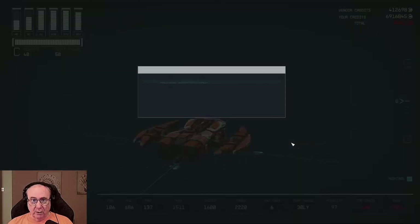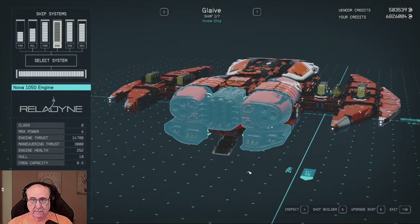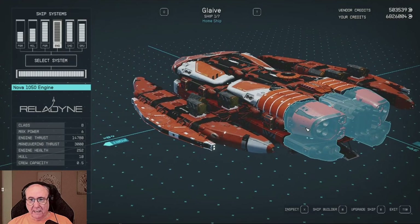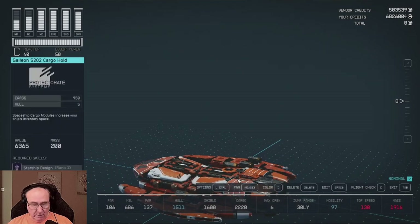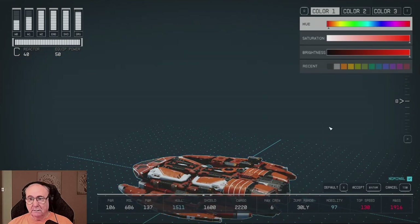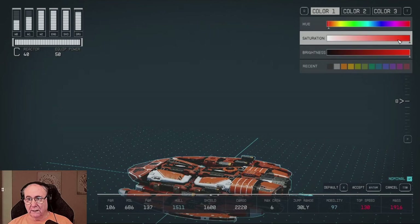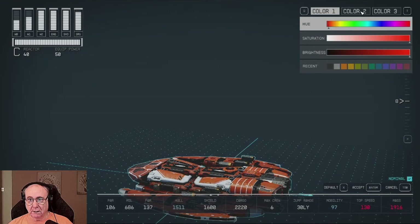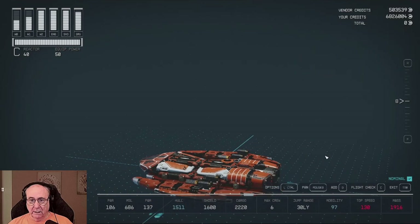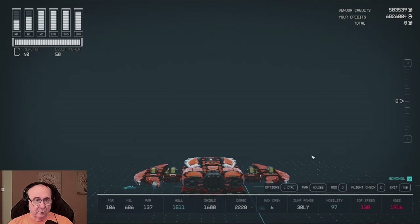So now we will enter the ship builder. Enter the ship builder. We will double click, we will go to J. Color one — we want as... we're going to keep it orange. Or we can go with Romulan green. Color two will be black. Color three will be white. There.